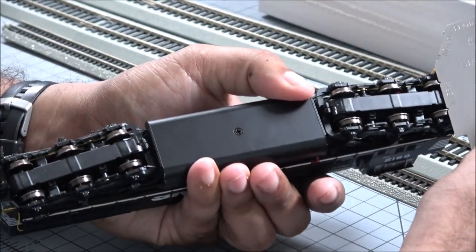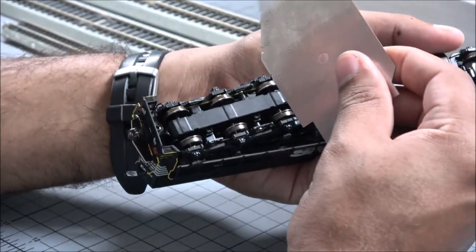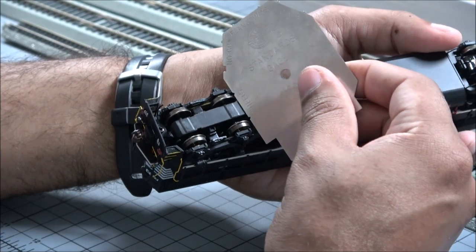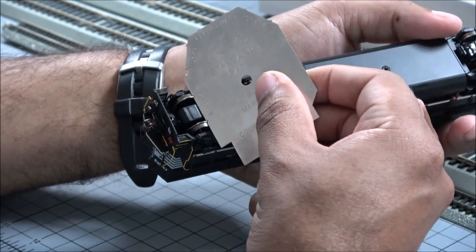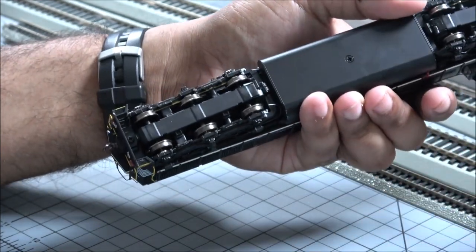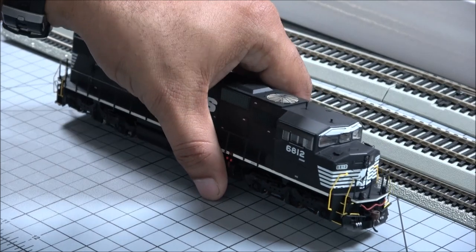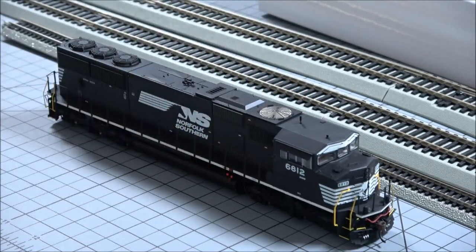All right, so checking out the wheel set and NMRA gauge — no issues there. So far good and good. Really good NMRA compliance with the exception of the front coupler having a smidgen off, but it could be more than a smidgen to most folks as I didn't have the direct angle. It's kind of like what you can bear.